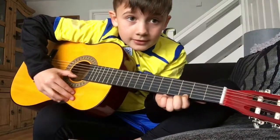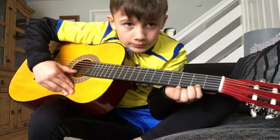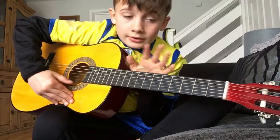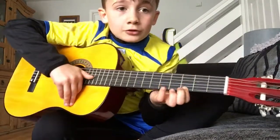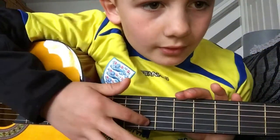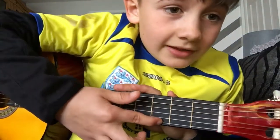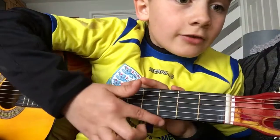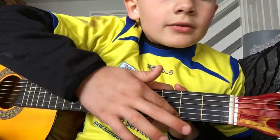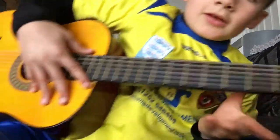So on the bottom string, you go third fret, then go to the second fret, then do nothing — just the open bottom string. Then go up to the third fret, go to this string, then play three, two, zero, three, three, three, three.